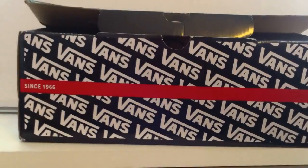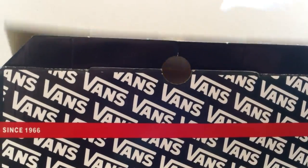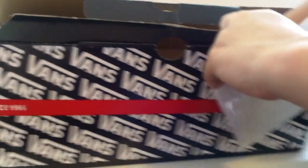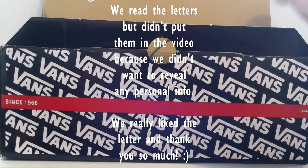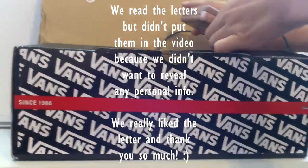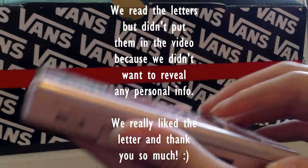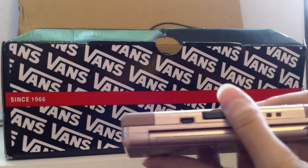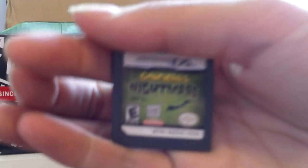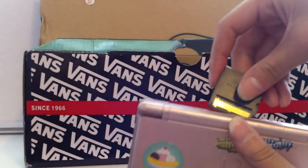The first thing is there's a note — she actually made two notes, one typed version and one handwritten. The first item we got is actually a DS, and I'm very surprised she sent this. It's in good condition, kind of, and it has a game in it — Garfield's Nightmare!